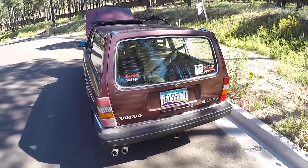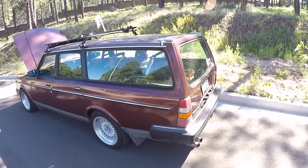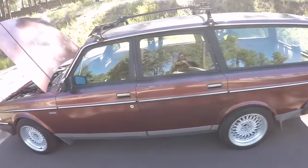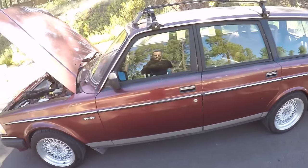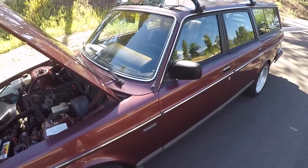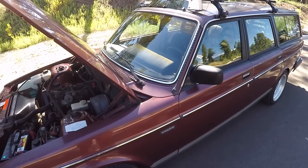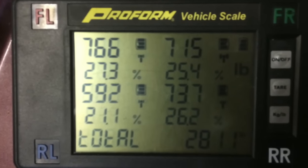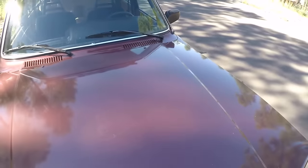As big and long as this car is, a lot of people think they're extremely heavy, but realistically we got it on some calibrated scales used for drag race weights. This weighed just over 2,800 pounds. I'll try to find the picture and put it in the video. But 2,800 pounds for a wagon this big isn't that bad.